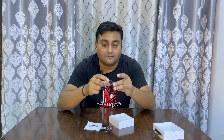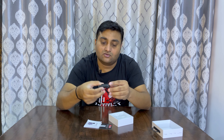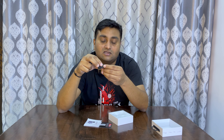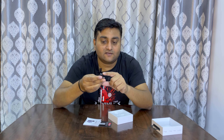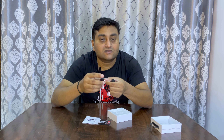Let's talk about the box contents. There is a Type-C model included. As per the company, it's compatible — I'll try to see if it is compatible or not. If you talk about the mic itself, it's quite compact.